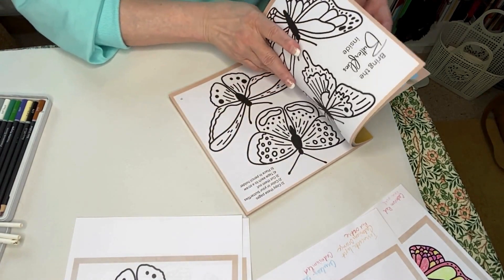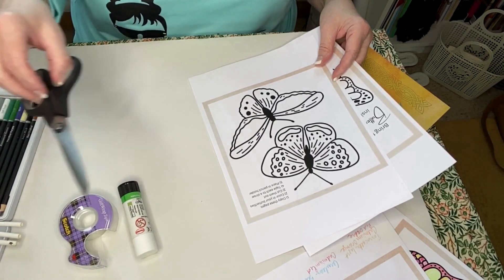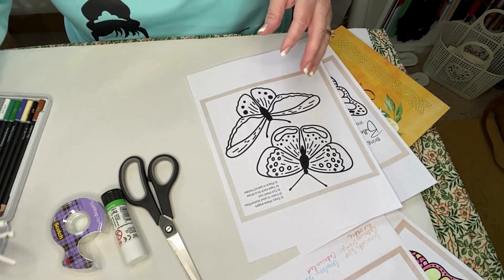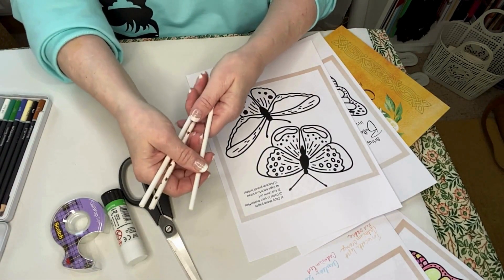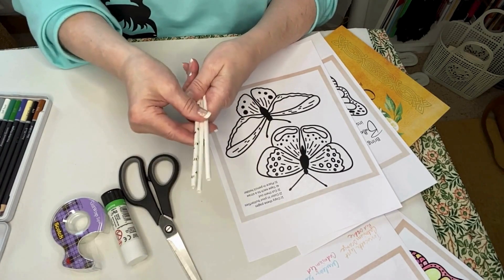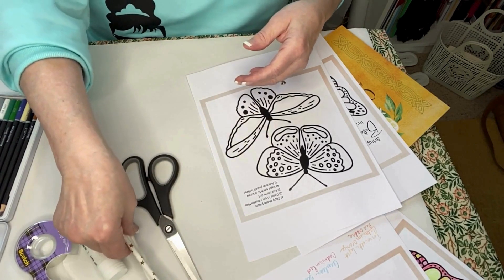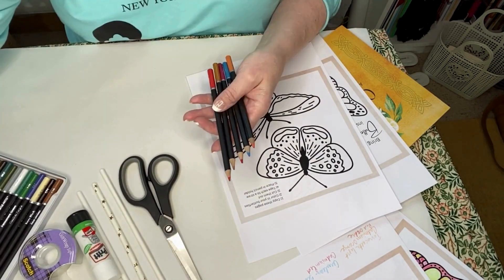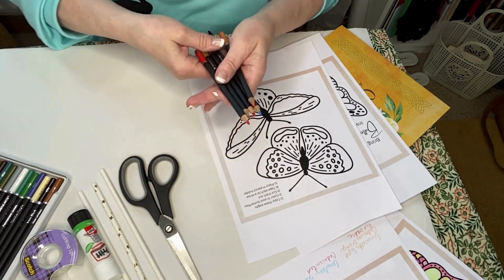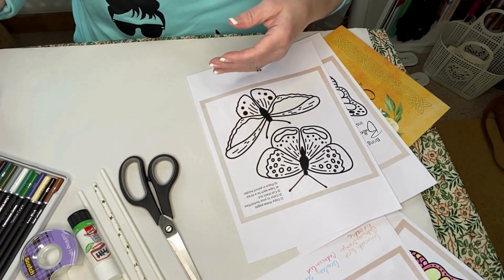Next, gather your supplies. You'll need a glue stick or tape, a pair of scissors, and drinking straws — plain or decorated. It doesn't matter if they're plastic or paper. You'll also need colored pencils, crayons, or markers to color your butterfly wings. I'll be using colored pencils today.